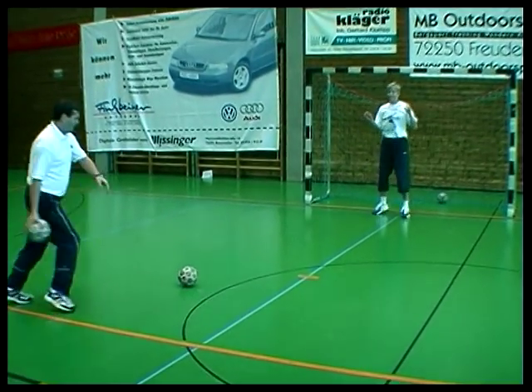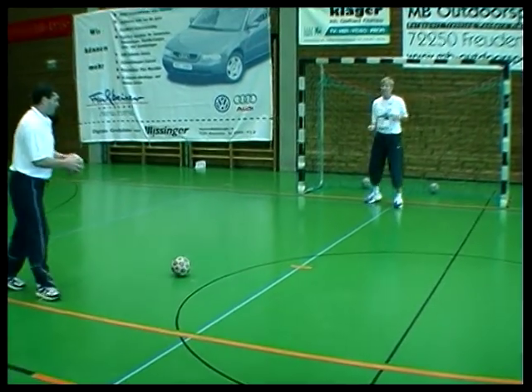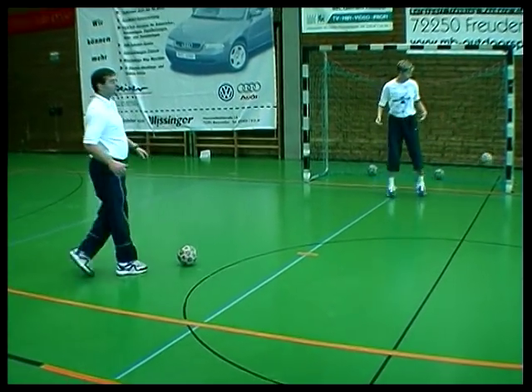Der Trainer entscheidet sich bei diesem Übungsablauf wahlweise für einen Torwurf oder einen Torschuss. Dabei lässt er die wahre Absicht erst spät erkennen.